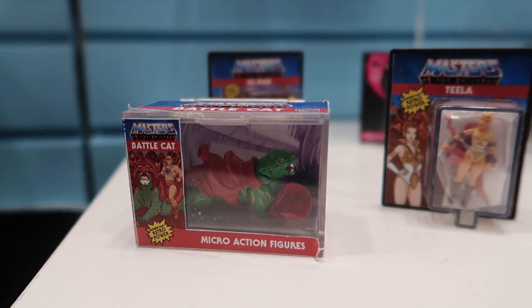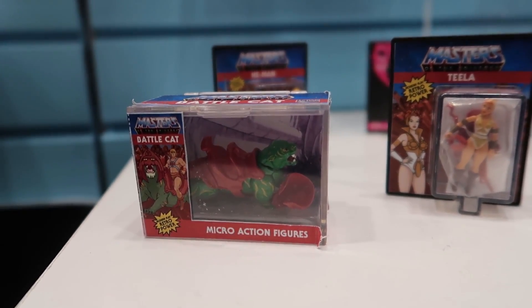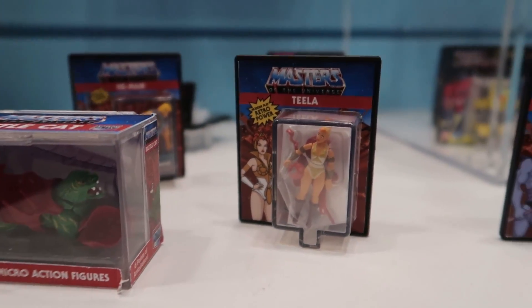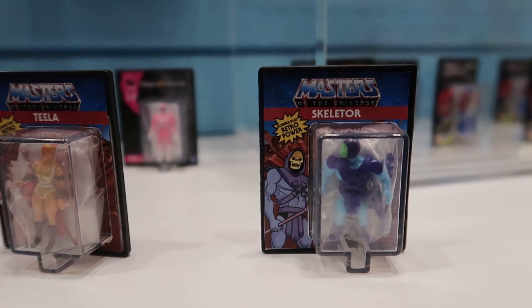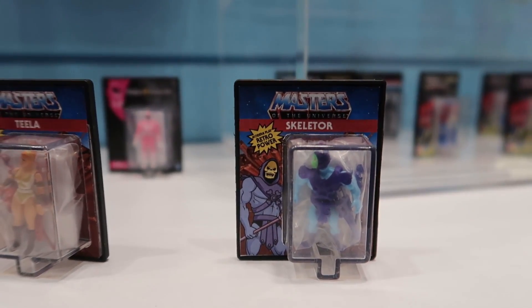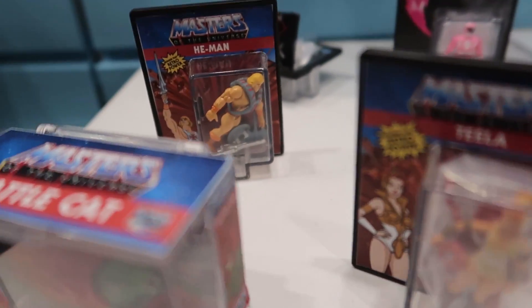Hey guys, this is Pixel Dan coming to you from the Super Impulse booth at New York Toy Fair 2020. Right here we are looking at the World's Smallest Masters of the Universe action figures — this is part of their World's Smallest action figures lineup, and they've got a new line of Masters of the Universe figures.